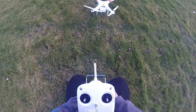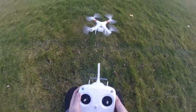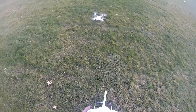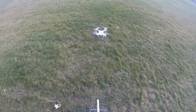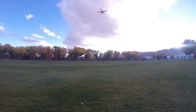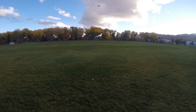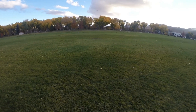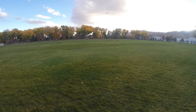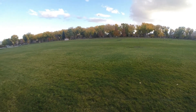Alright, there we go — armed. Let's go ahead and put those sticks down to start it. Alright, here we go, first flight — a little intimidated but here we go. You can see it shaking in the wind.